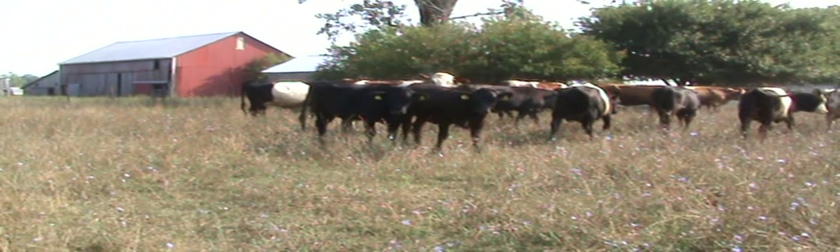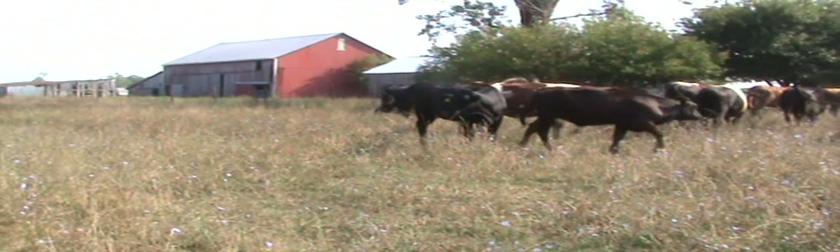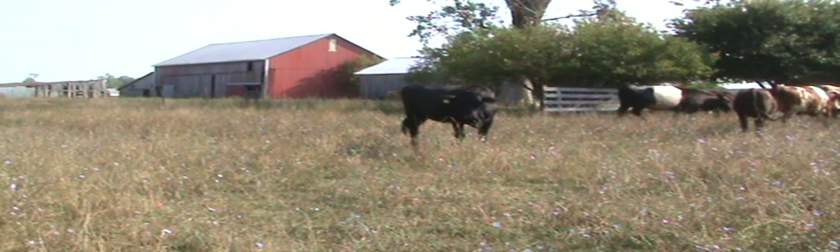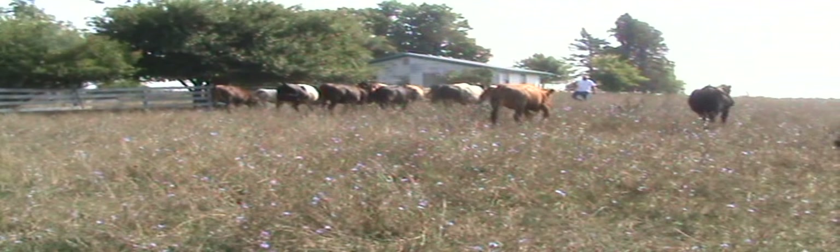But later on you'll see that Ellie and our other dog Sis — neither one will have to be told what to do once we get these cattle kind of trail-broke and following us. We're a little fast here. Ellie's going to tuck them up.